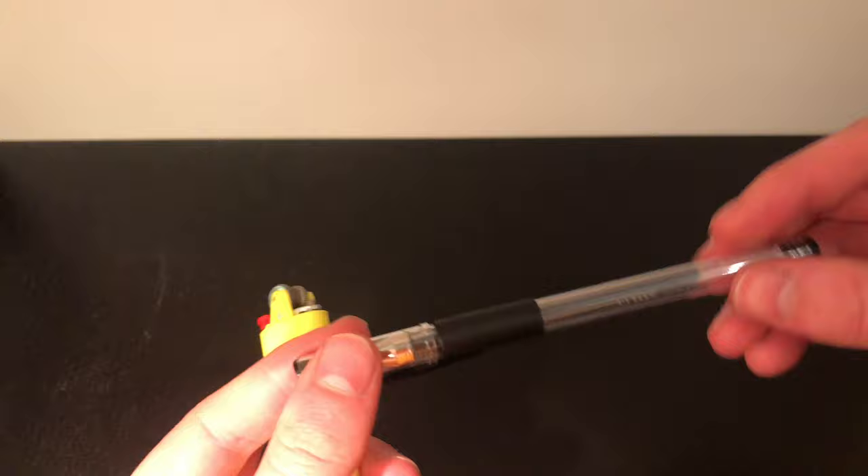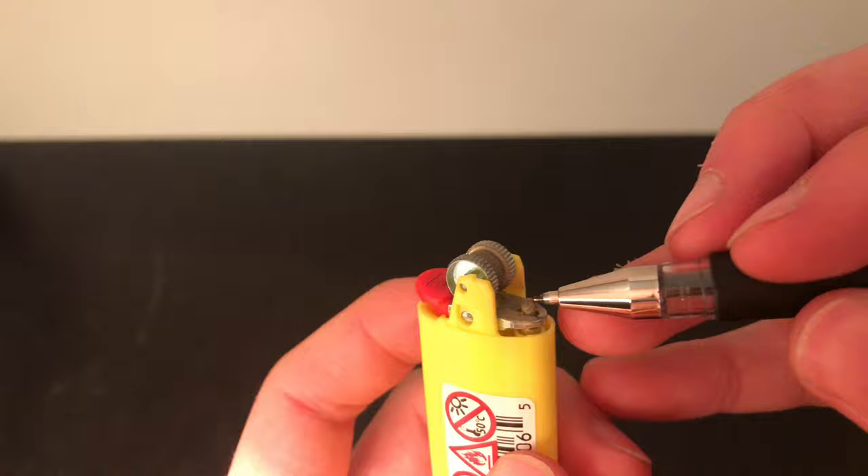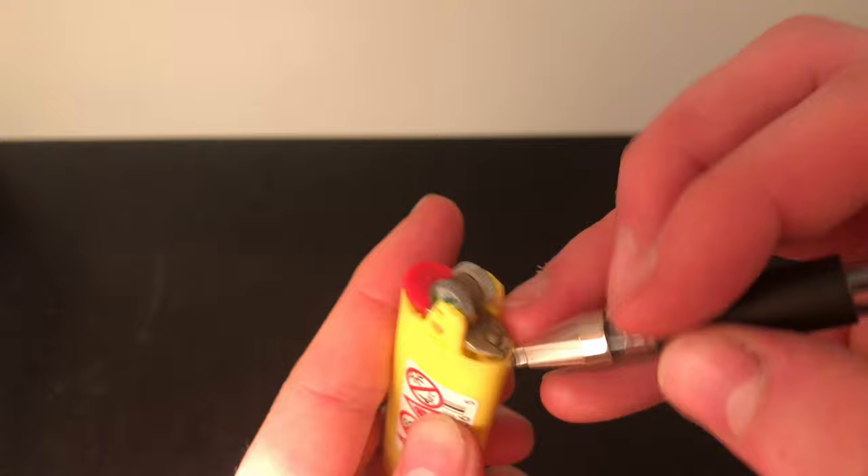I would also recommend that you mark a point on the nozzle and on the base so you can see how much you're spinning it and how many revolutions you've completed.